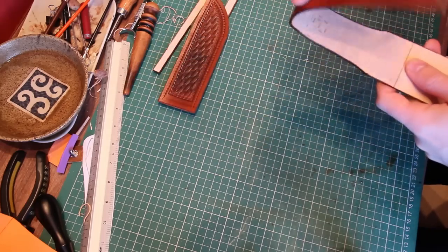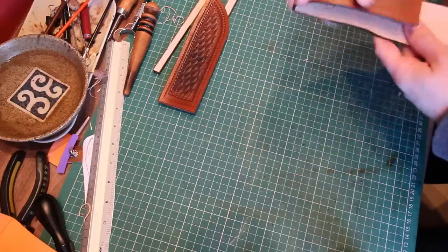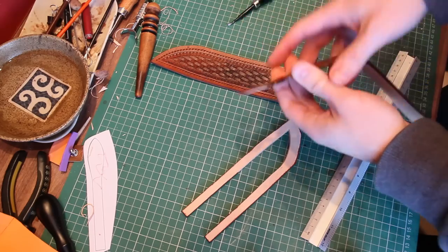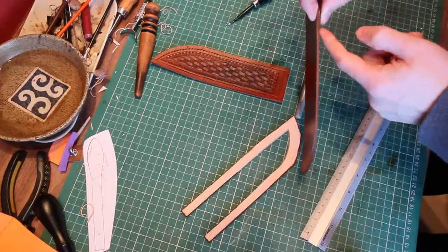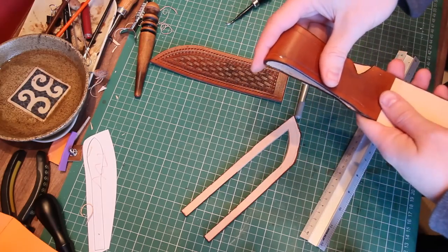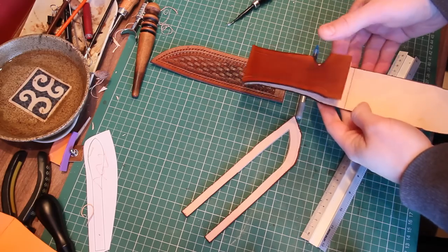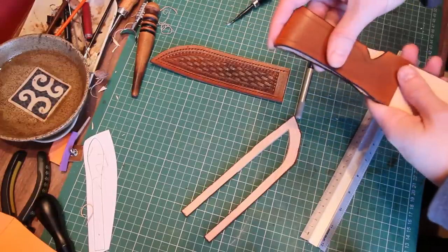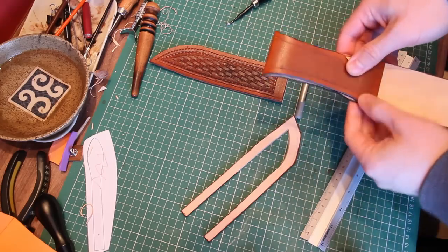The next thing is to fold the belt loop into shape, but just before that I need to do the skiving on the bottom section where it overlaps — skiving to nothing, meaning the thickness tapers down to zero so that when it's folded over and stuck down, the transition goes completely flat with no step. Once you burnish the edges it'll just disappear. I'm going to dampen the fold, put it to the line, and give it a few taps with the hammer to give the belt loop its shape. Depending on the thickness of the leather, you may want to take a V-gouge out there to help it fold, but if the leather's folding okay without it, it's best to avoid that to keep the full thickness.